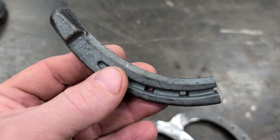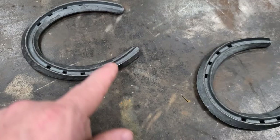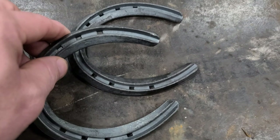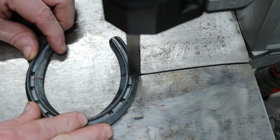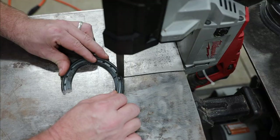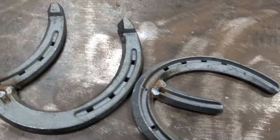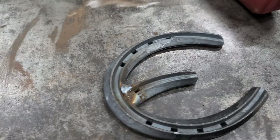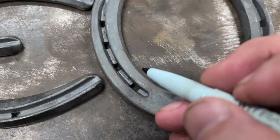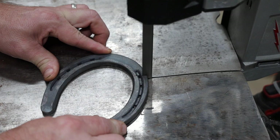Now these pieces you cut off, don't throw them away because you can use them for other parts of the letters. If you go on Google, they have charts that show you how to make each letter in the alphabet from horseshoes — you don't just have to make a welcome sign. Next, we need to make our E. I'm gonna take a whole horseshoe and cut me a little piece off to make it an E. There are two E's in welcome, so I'm gonna go ahead and cut two pieces and make both E's at the same time. Next, we need an L.